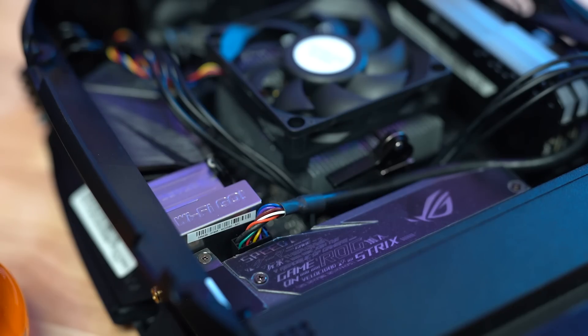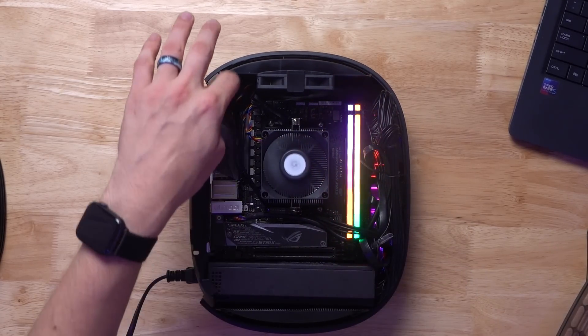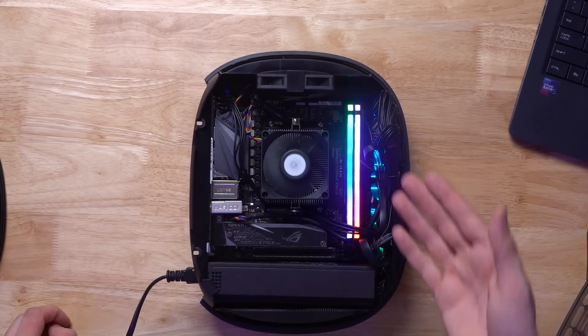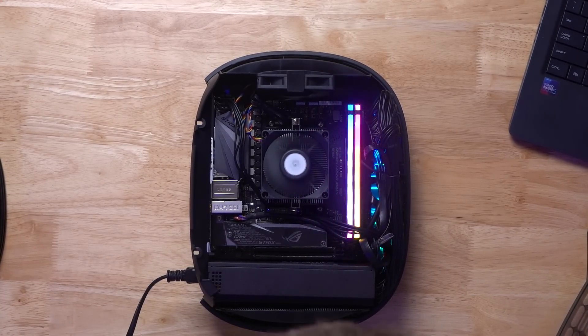I have an Asus ROG Strix B450 in here. And the cable management — there's plenty of room along here on the side to keep a very clean look. As you can see, the 8-pin power is included, the 24-pin power is included, and then the fan is also up and ready to go.